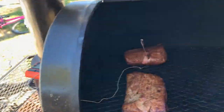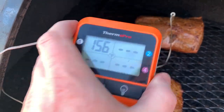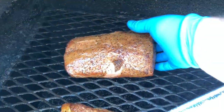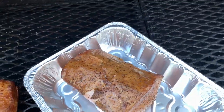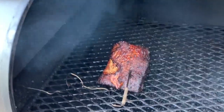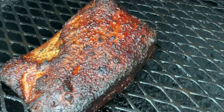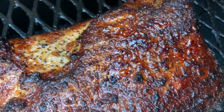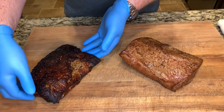Here we are after two hours. The ham has hit an internal temperature of 155 degrees. We'll go ahead and pull it off the pit, wrap it in foil, and wait for that pork belly to get done. And here we are after four and a half hours — the pork belly has reached an internal temperature of 200 degrees. We'll go ahead and pull that off and let it rest for about 30 minutes before we slice in and start making some sandwiches.